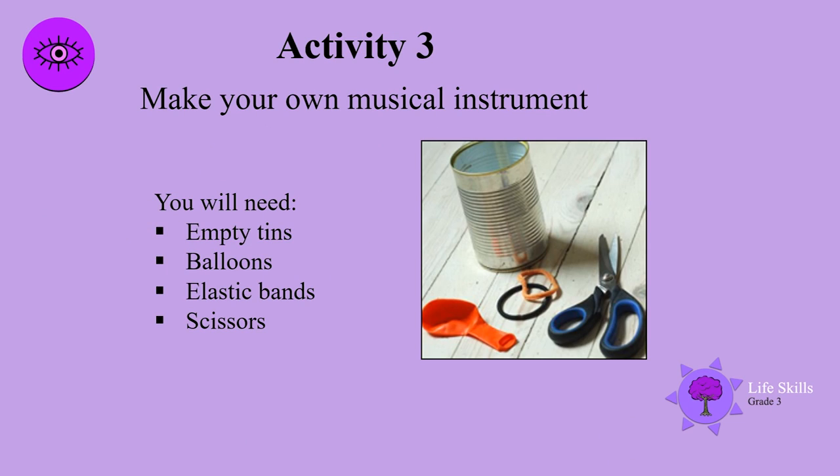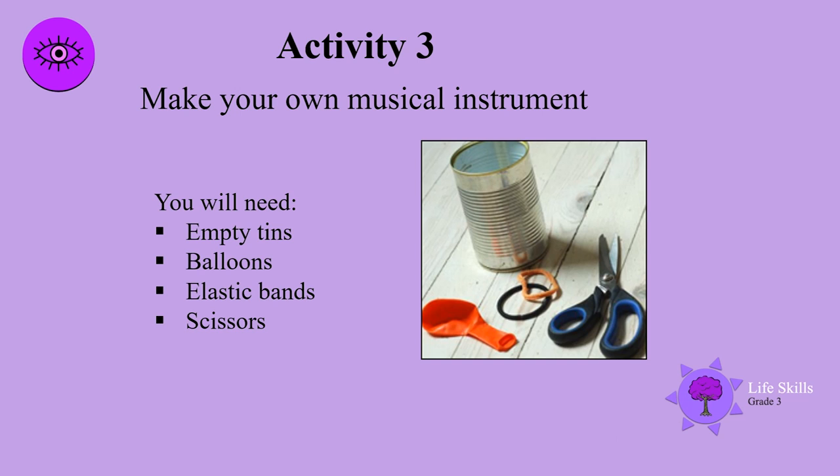Activity 3: Make your own musical instrument. Here is an easy one to make. You will need empty tins, balloons, elastic bands and scissors. First of all, cut the stem of your balloon off. Pull the round part of the balloon over the tin. Use the elastic bands to secure the balloon. You can paint your tin. Now have fun making lots of noise.